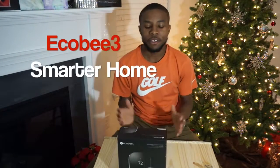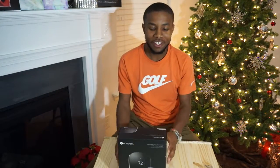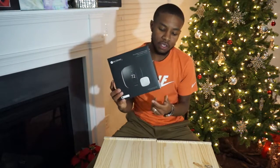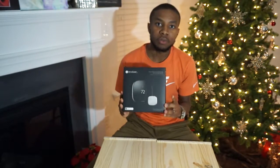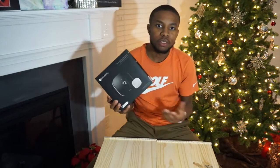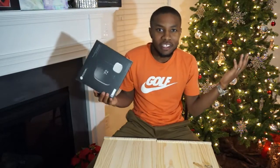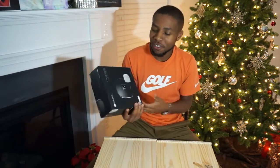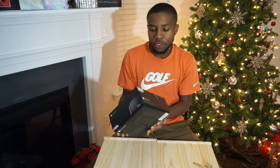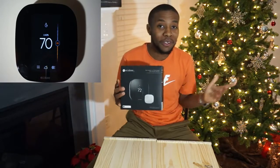Hey guys, I know the guy here and we are continuing Smarter Home 2016 with the Ecobee 3. This is the Apple HomeKit edition, so with my Apple products I'm able to say 'Hey Siri, change the temperature to 85 degrees' or 'turn the air on,' and so forth and it'll do it. Pretty cool, right? So just kind of diving straight in, the Ecobee is of course on the wall.